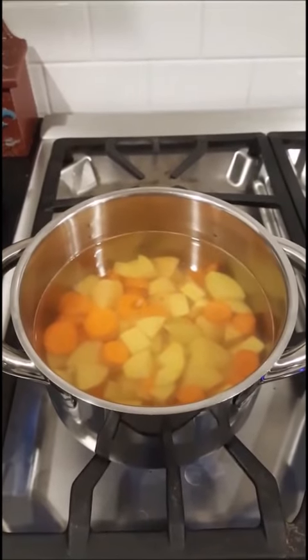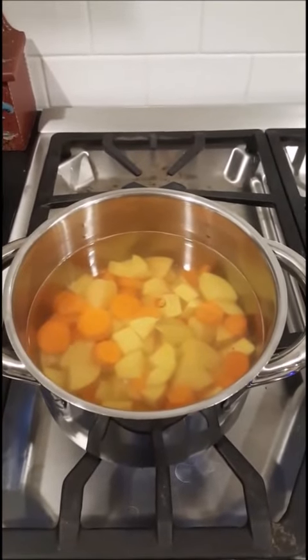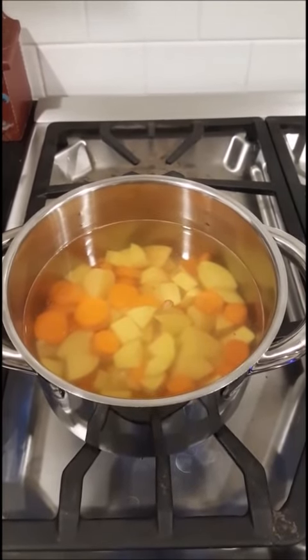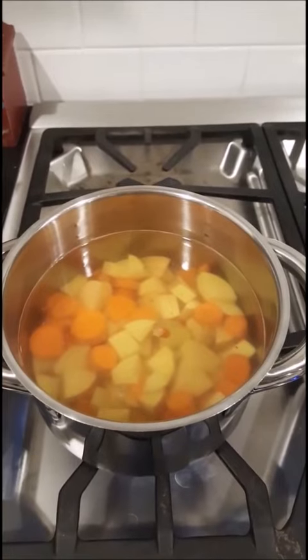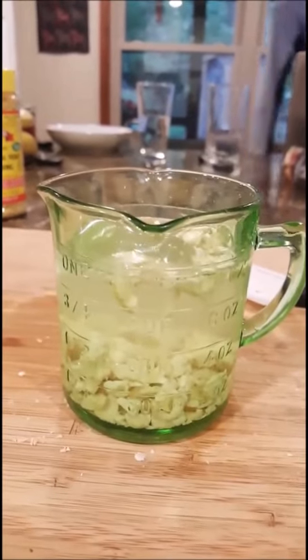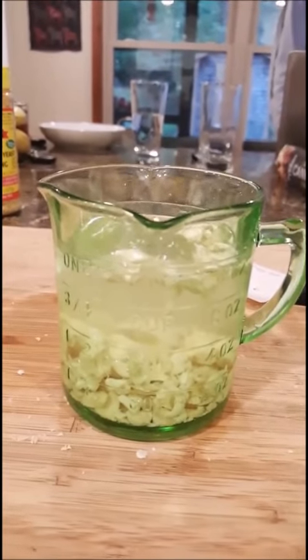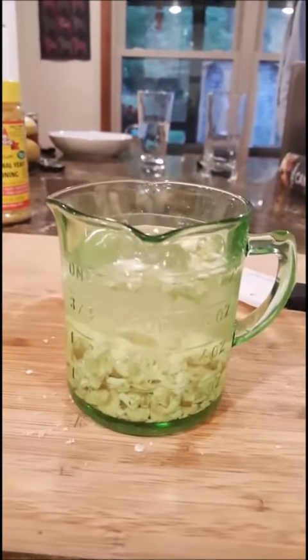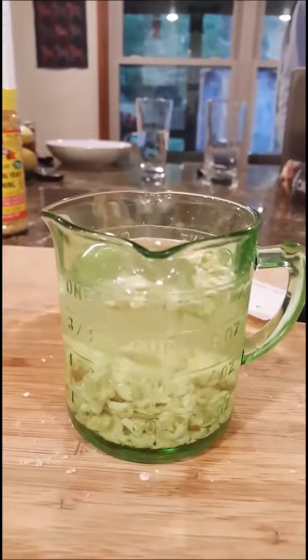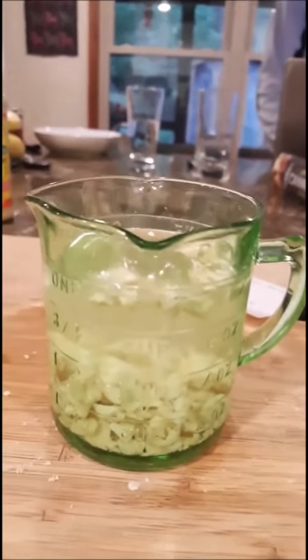We've got the potatoes and the carrots in a pot. I'm gonna boil these for about 10-12 minutes until the vegetables are soft enough where they'll just mash up really nicely in a blender. The cashews are soaking — about a quarter cup before I added the water, chopped up really fine. If you're looking to reverse something like heart disease or diabetes, I wouldn't recommend adding the cashews, but if you don't have health problems and you want it creamy, go ahead.